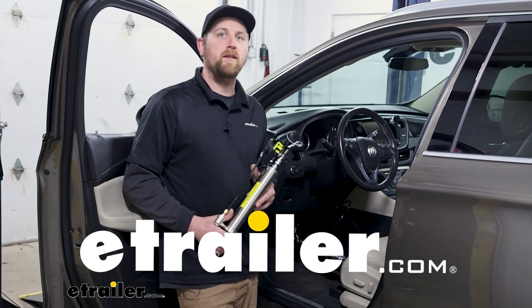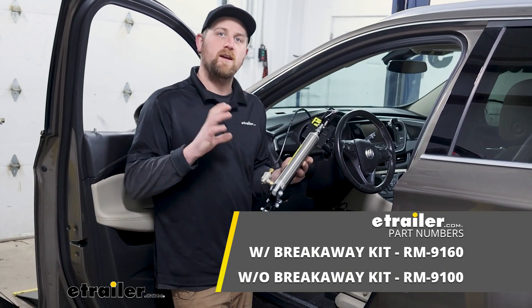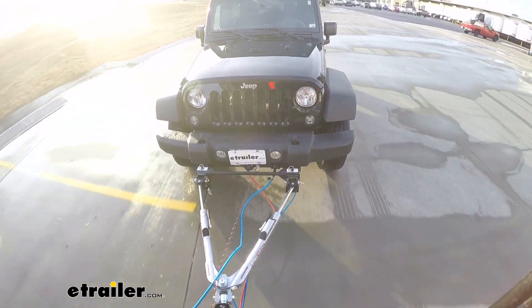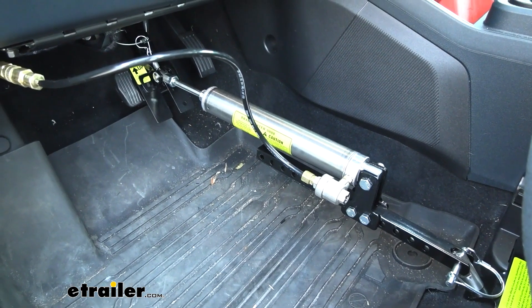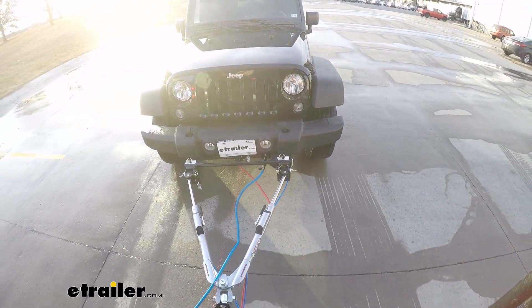Hey everybody, Ryan here at eTrailer. Today we're going to be checking out the Roadmaster Brakemaster Supplemental Braking System. Simply put, what a supplemental braking system is going to do is apply the brakes in your towed vehicle whenever you're flat towing your car down the road behind your motorhome.